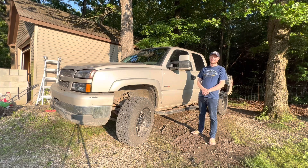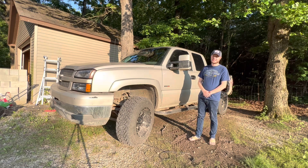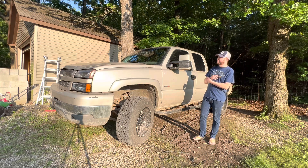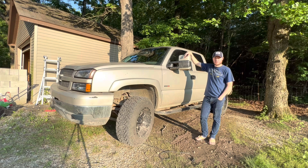Hello everyone and welcome back to the channel. Today I decided to make a video — it's been a long time since I've made one. I used to do it quite a bit last year and then I just kind of lost my way. Nothing had really piqued my interest, and I kind of got my pickups where I like them and just hadn't shot any videos in quite a while.